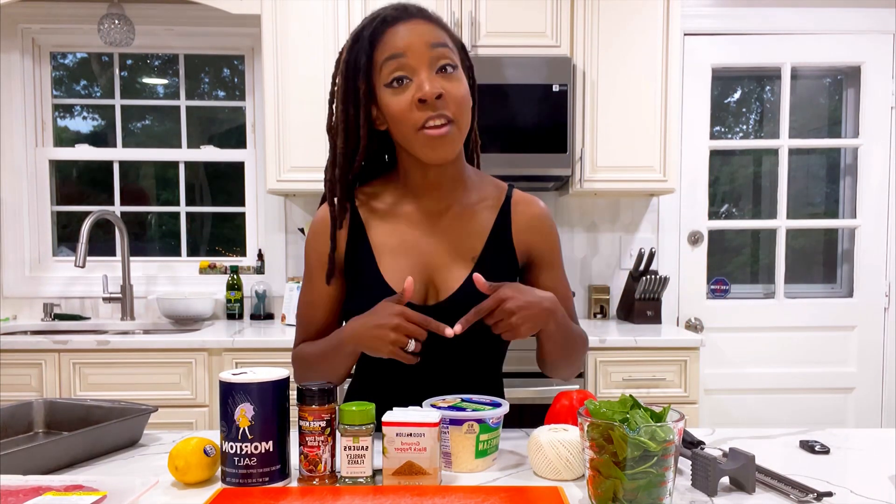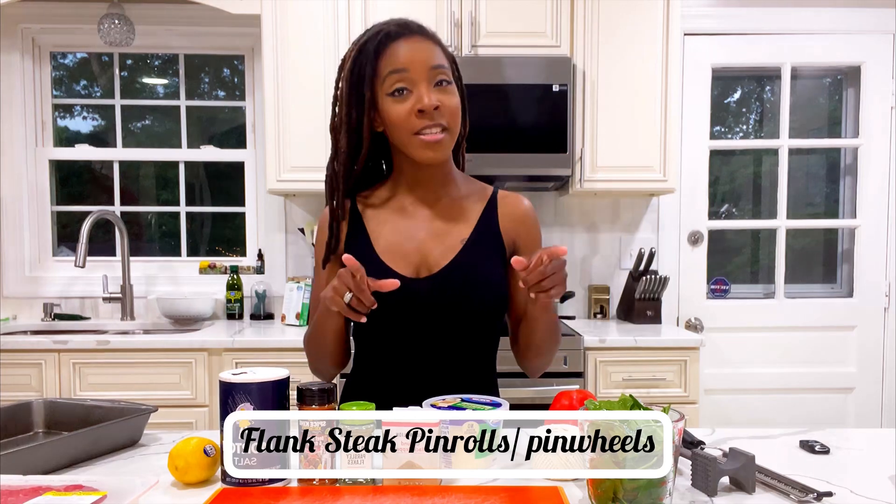Hey guys, welcome back to In the Kitchen with Kia. And tonight for dinner, I'm making flank steak pin rolls with spinach and Parmesan cheese.